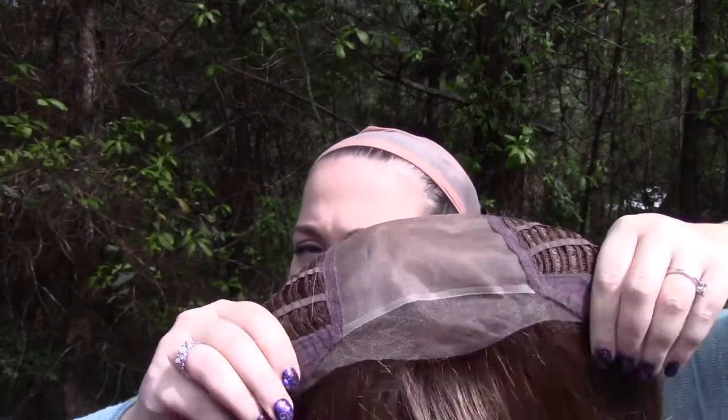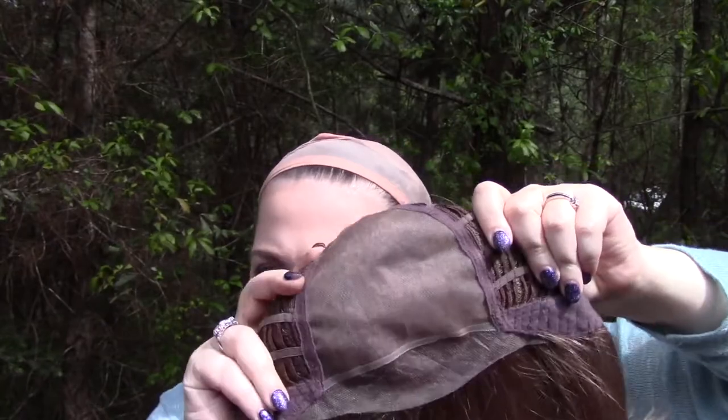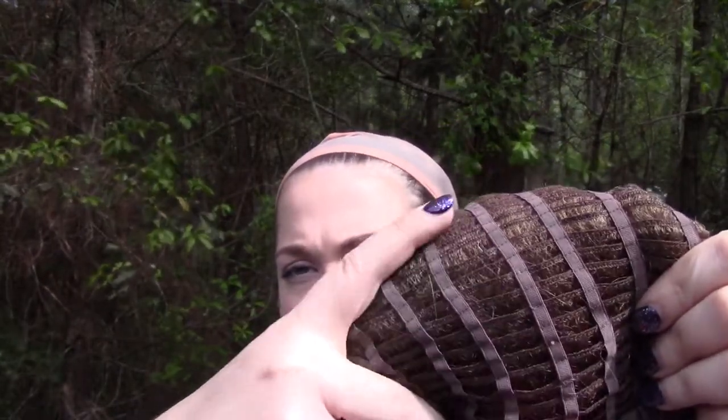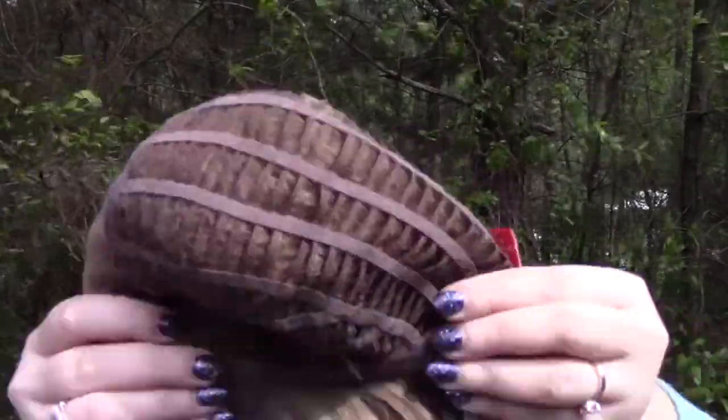Let me go ahead and take the cap off now so we can talk about the insides of the Mina. Mina by Jon Renau has a really nice and generous hand-tied lace front. It's a smart lace front with a monofilament hand-tied top. It also has open sides and open back, which will help your scalp breathe a little bit better. You also get a fair amount of hair back here — the spacing in between the tracks is really nice. There's an extended felt nape with adjustable velcro, and you also get nice felt here on the ear tabs. This wig is relatively stretchy.